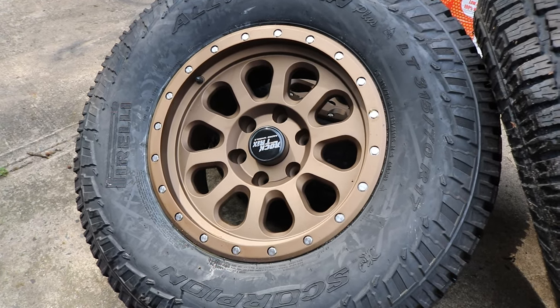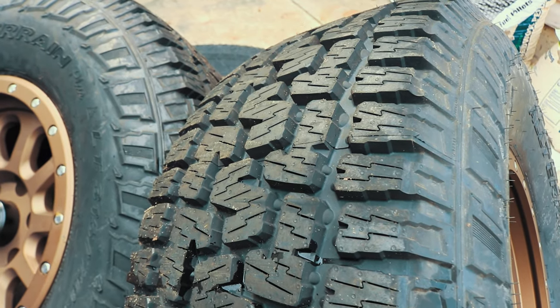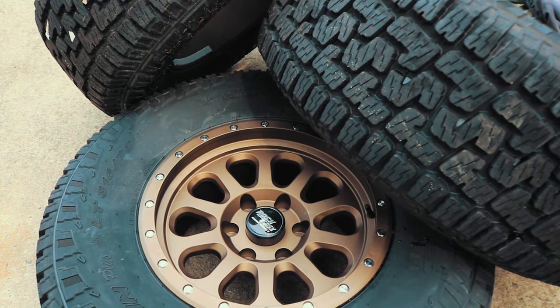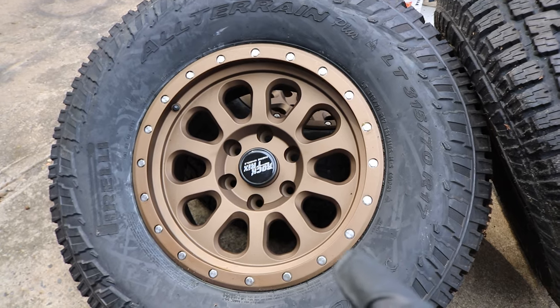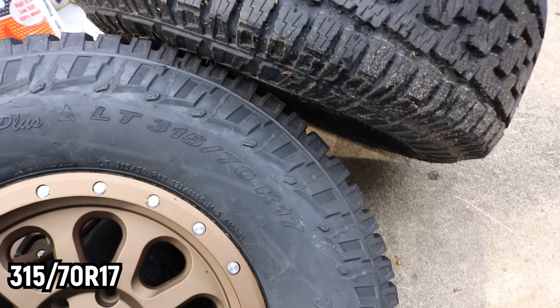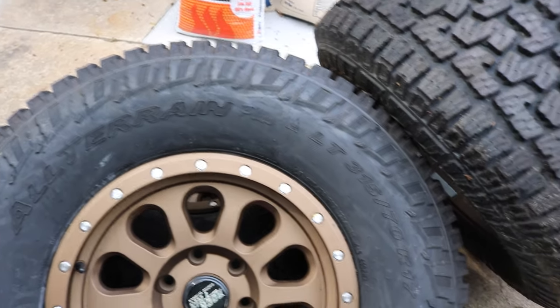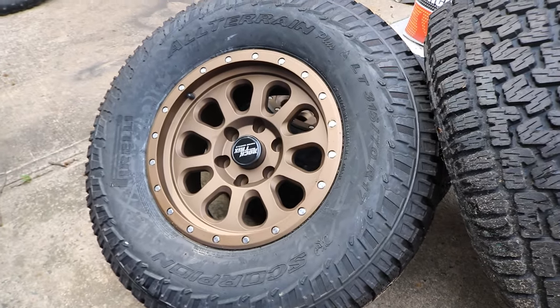Alright guys, now let's get to the garage. Here's the new wheel and tire combo. These wheels are made by Rocktrix and you can find these on my Amazon page at amazon.kflow-crib.com. These tires are size 315/70R17 and these are Pirelli Scorpion All-Terrain Plus. I'll be telling you the details as to why I went with this decision as opposed to mud terrain more towards the end of this video, but that is definitely a sexy looking combination.